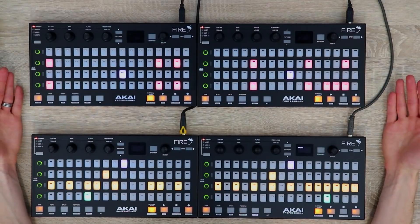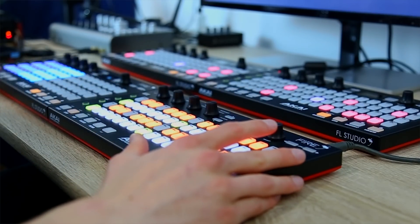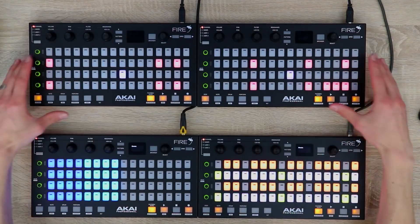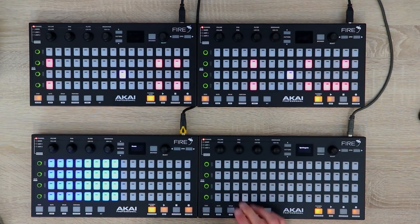If I was going to use this for actual beat making, I'd probably keep the top two as a step sequencer, then have one here as a keyboard in note mode and one as the FPC — so you can do your finger drumming, play your chords and melodies, and you still have the step sequence. If you want, you can also turn one of them into a spectrogram mode, and then you've got a visual display whilst you're producing.